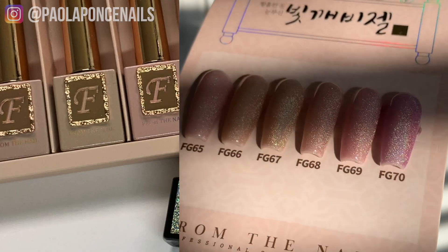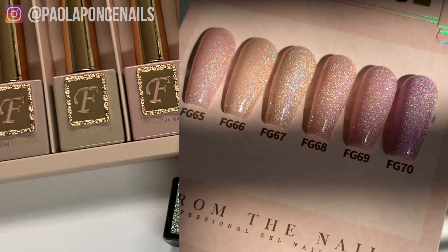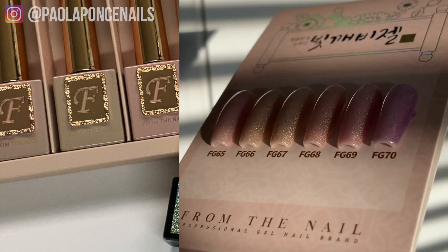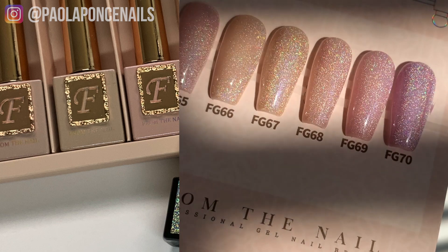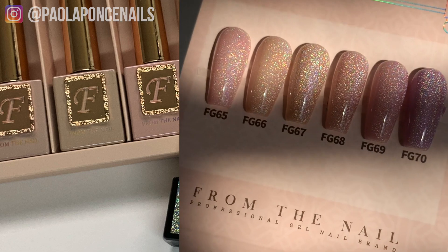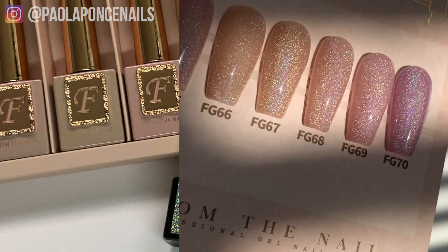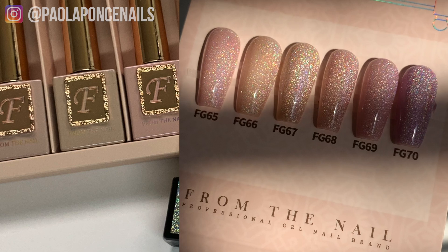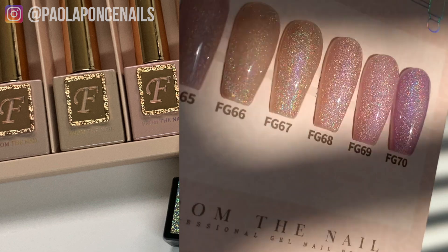Truly, if you handed me just one out of the six colors in this collection as a gift, I'd be so thrilled and content. But what if I was on a budget and had to choose just one? For me, it would be the first one, FG 65. It's got enough pink, but at the same time it is neutral. That's only because blue tones don't accent my skin well in my opinion. If they did, I would go with FG 70, because it is by far the most beautiful — a purplish kind of color — so I know there are a lot of purple lovers out there.